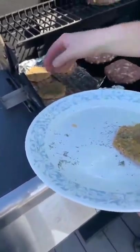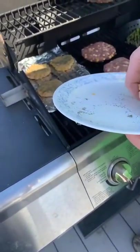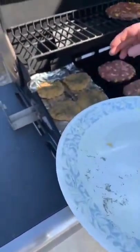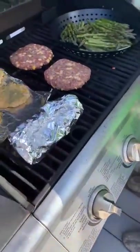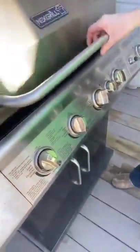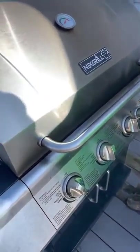Anyway, this is how we make lunch for tomorrow. Ken's also got some potatoes all sliced up wrapped in there. Letting all the heat go bye-bye.